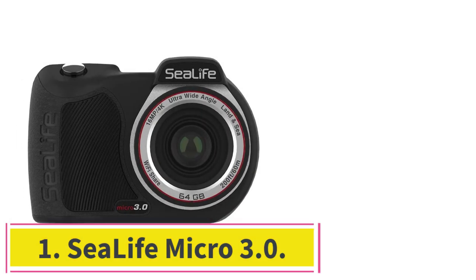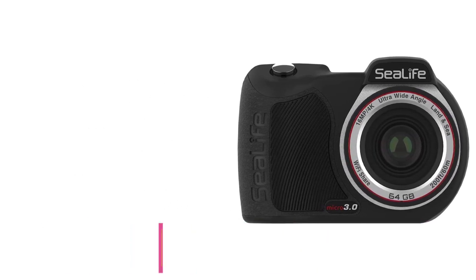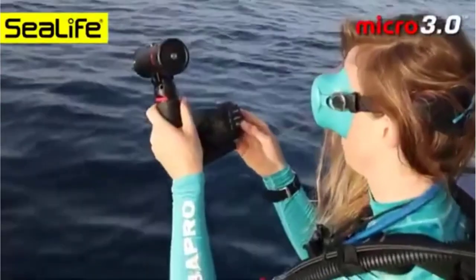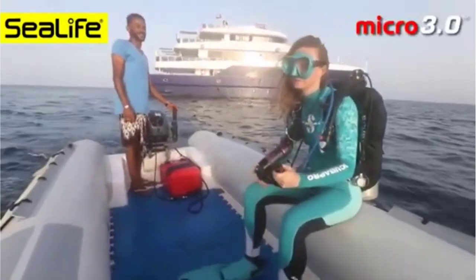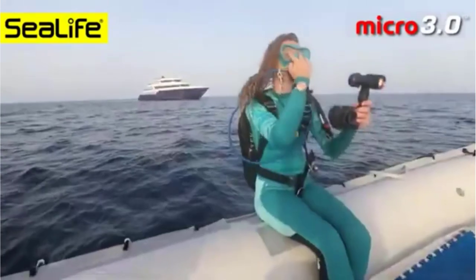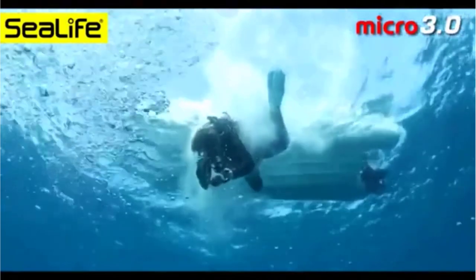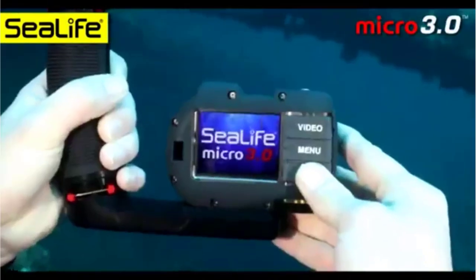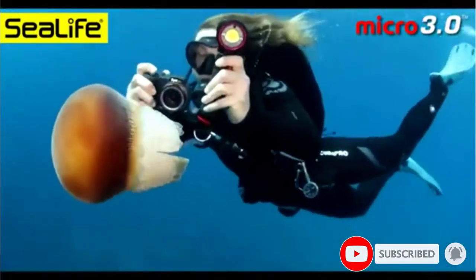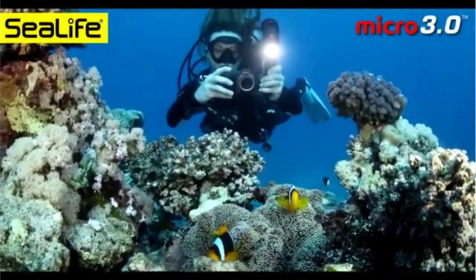Starting at number one, the SeaLife Micro 3.0 is one of the few underwater cameras that can reach depths of up to 200 feet without needing housing. This feature makes it an excellent choice for scuba divers. It's also an easy to use and durable option for any other water-based activity, shooting videos in 4K at 30 frames per second or 16MP stills. The f/2.8 aperture is fixed focus while the range is from 38 centimeters to infinity.